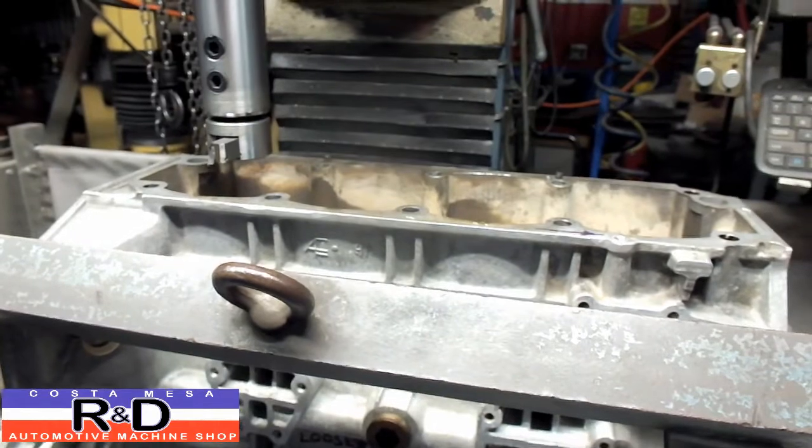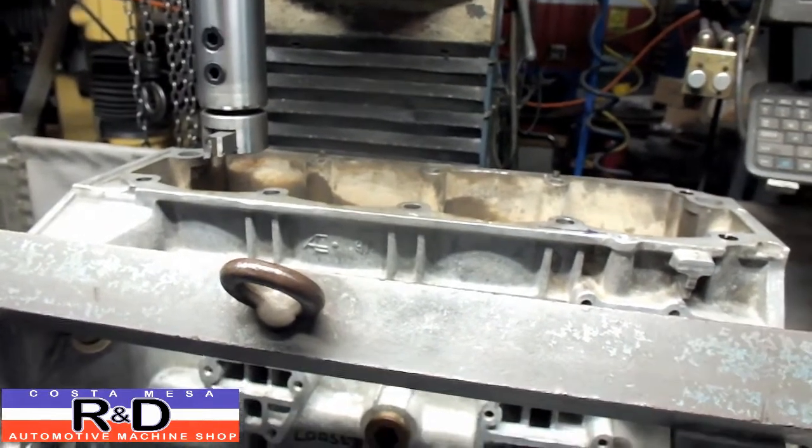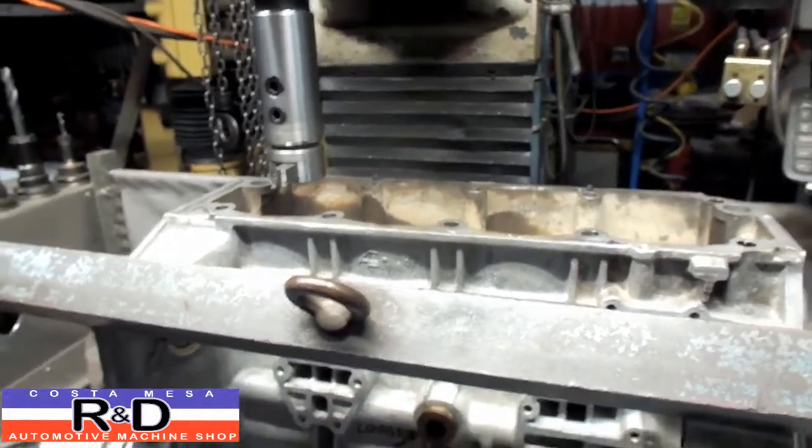All right, well there we have that. We're going to go ahead and change our tool bit out after we make a couple of dimensional checks here. We'll be right back.